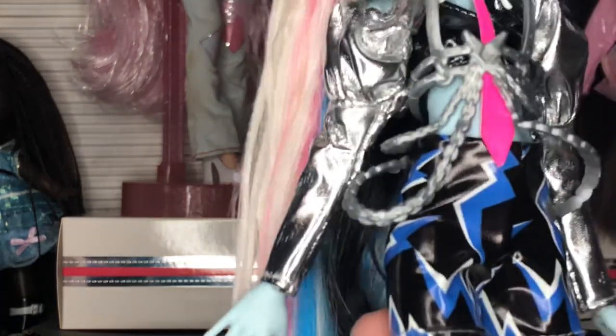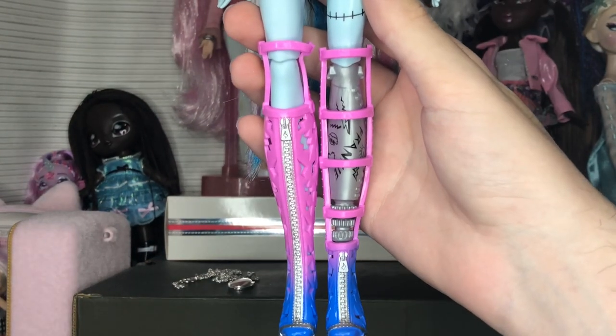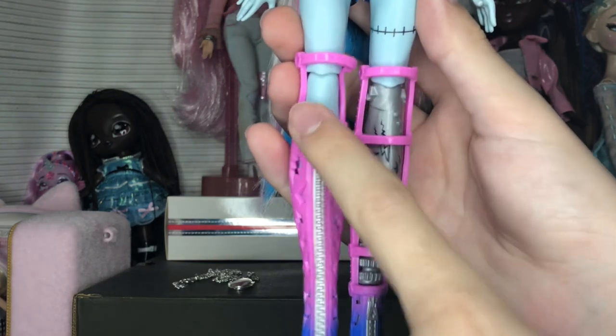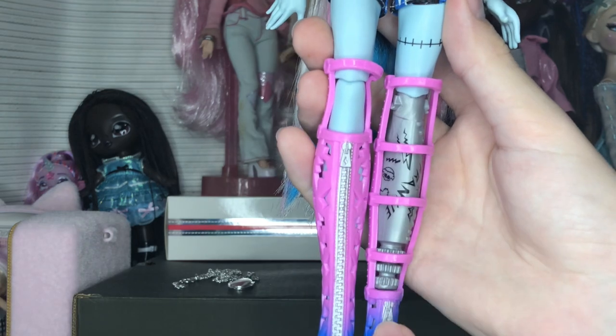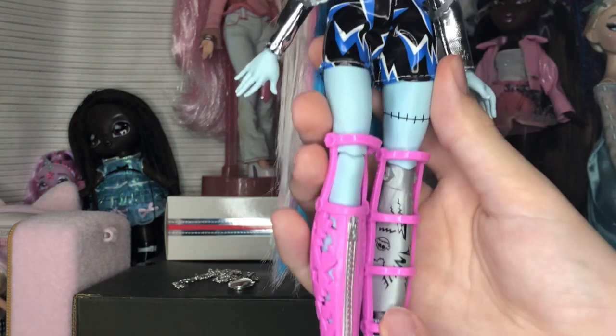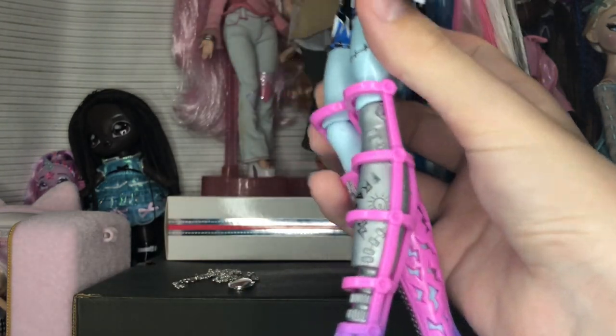Next we have the shoes, which are these really cool ombre boots. They are two different molds, which is really fun. I like how they kept the symmetry of the boot length but were able to do a cut-out here so you can actually see Frankie's prosthetic and the drawings on it.